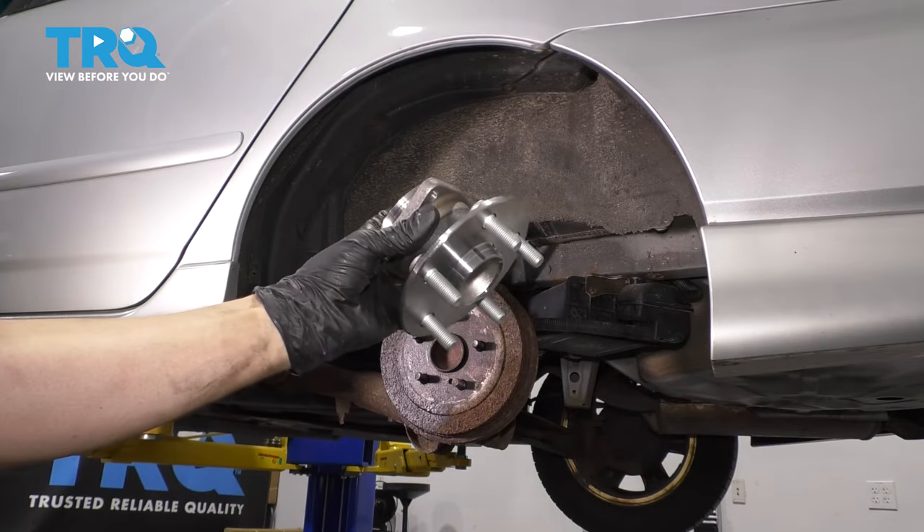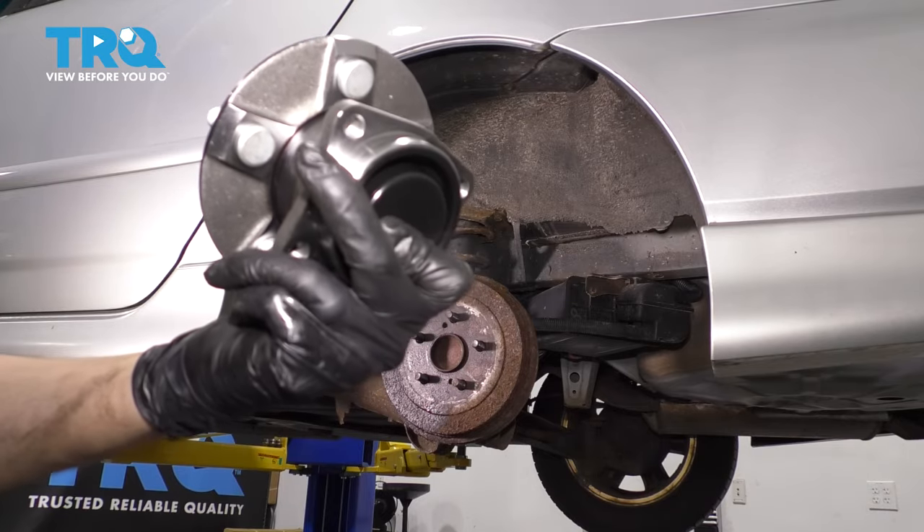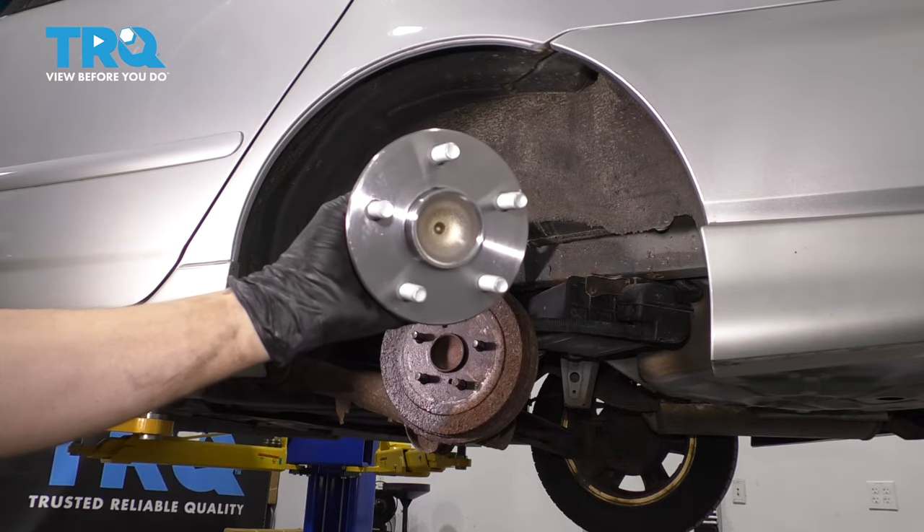In this video, I'm going to show you how to replace your rear wheel bearing. This is for the non-ABS version, but the ABS one will be exactly the same — you'll just have to unplug a wire at the back. Let's get started.